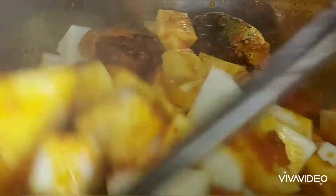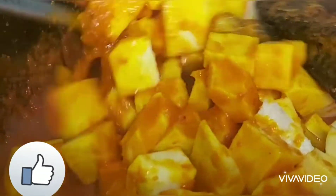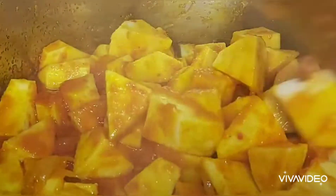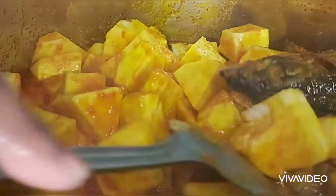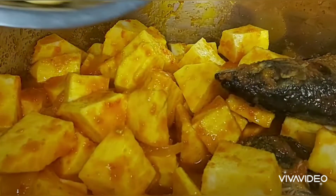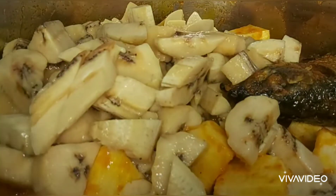I'm done adding the yam now. I'm just going to mix them together and turn everything together as you can see on the screen. It's looking very good — you can see the color, it's so beautiful, so wow. I could eat it right now! So guys, what do you think?